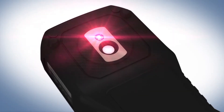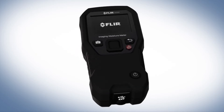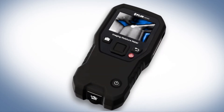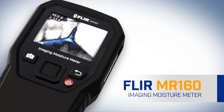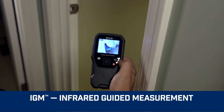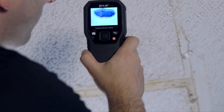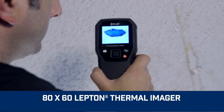It's the very first of its kind. The only moisture meter in the world with the remarkable ability to show you a thermal image that pinpoints potential problems and where to measure. Introducing the new FLIR MR160, featuring IGM, Infrared Guided Measurement — built-in powerful FLIR thermal imaging technology that lets you see hidden cold spots associated with moisture evaporation.